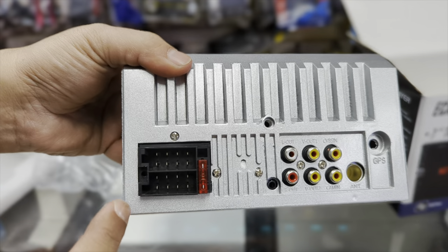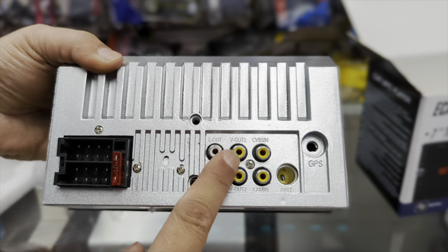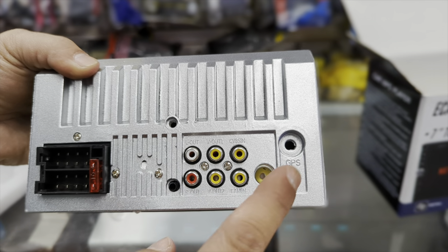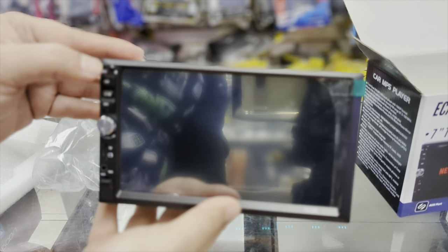Let's check the back. We have our harness connector, a little fuse, three sets of RCAs, our antenna input, and the mic is going to be built into the front of the unit.